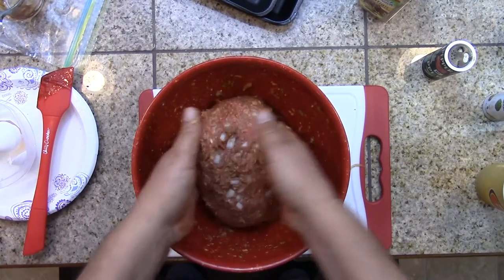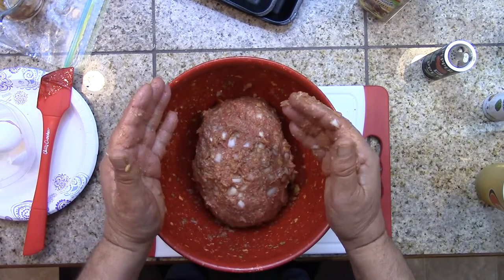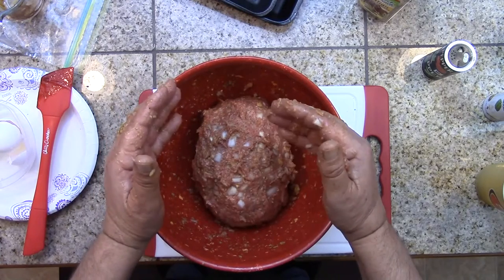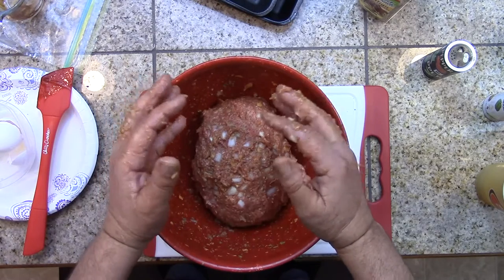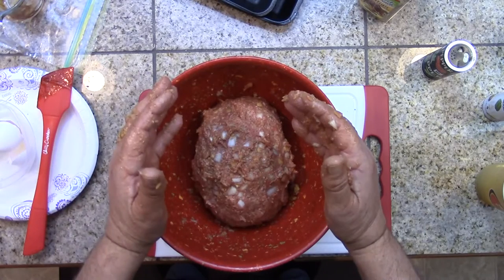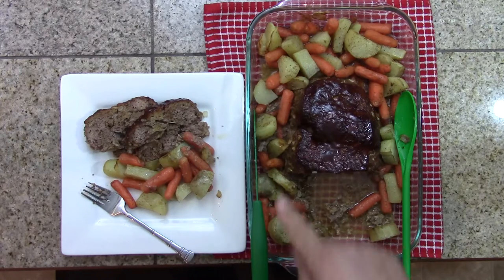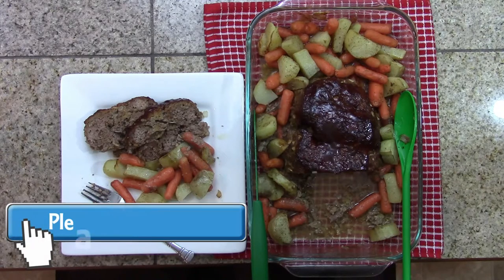We'll bake that at 350 degrees for one hour. After the hour, if you want to add cheese to the top and brown it up, or put some ketchup on there — I don't know why you would, but you can. We'll come back and show you what comes out of the oven. Julie added some potatoes and carrots around the meatloaf — looks really good, very yummy. You're going to love this recipe. Thanks for watching, please subscribe.